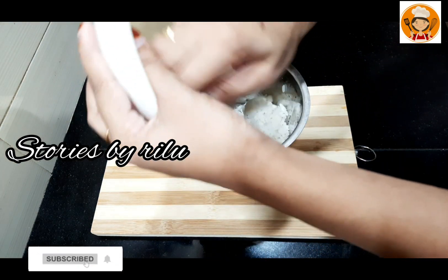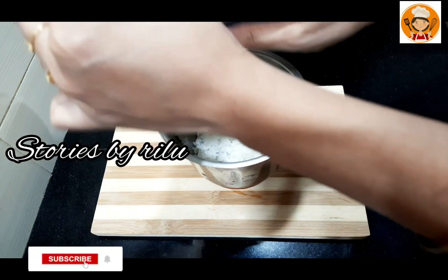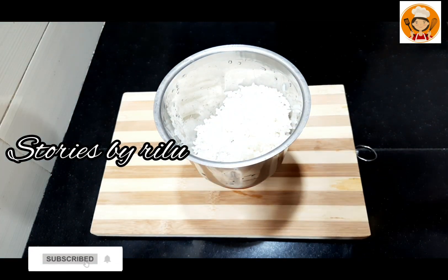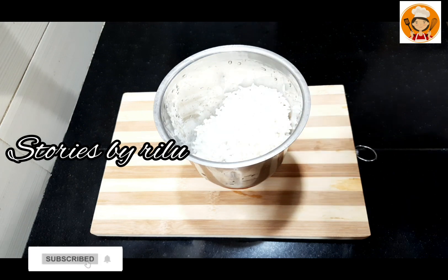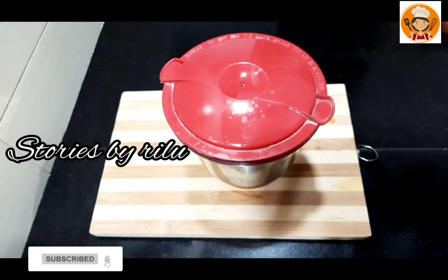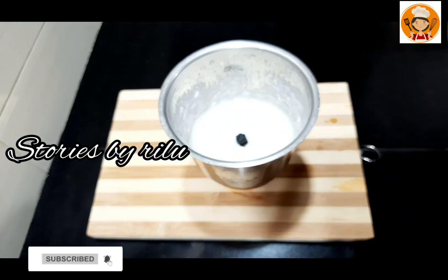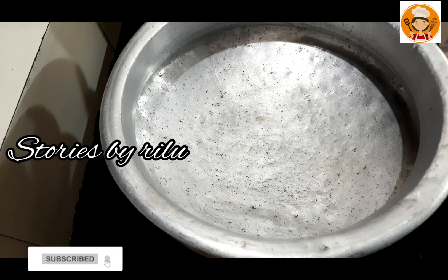If you want to make it simple, let's make it simple. Now I have to cook it in 5 minutes, so we are ready. So if you are not going to cook it, I will set the pudding.